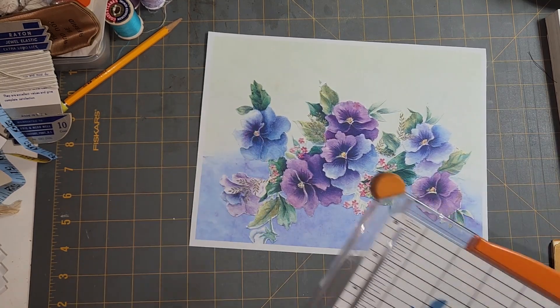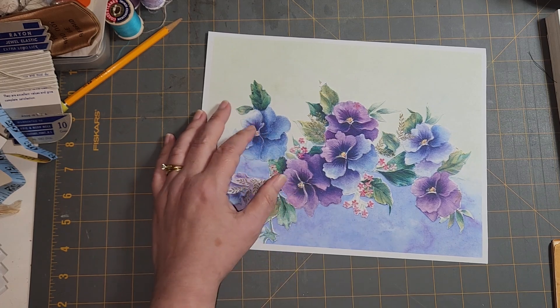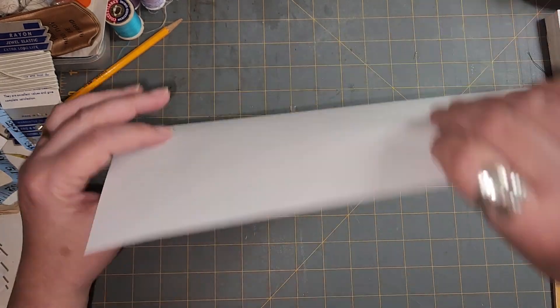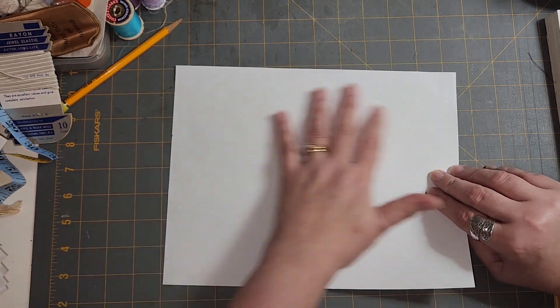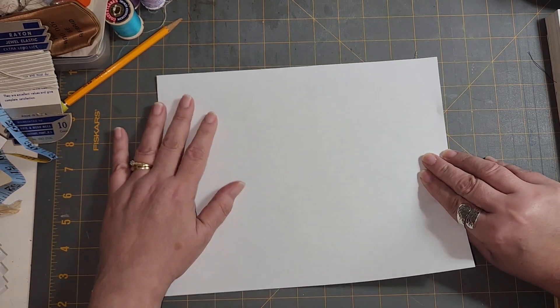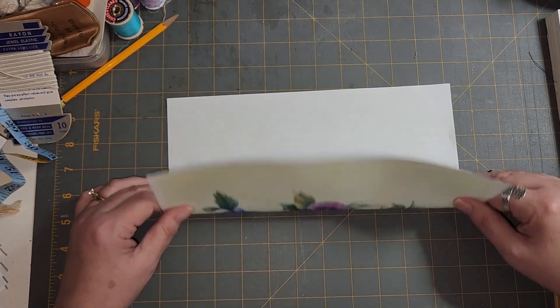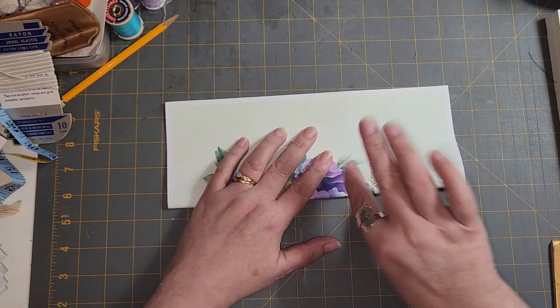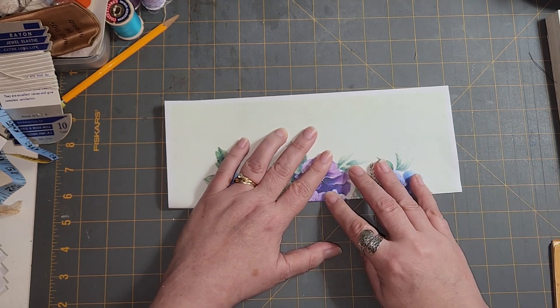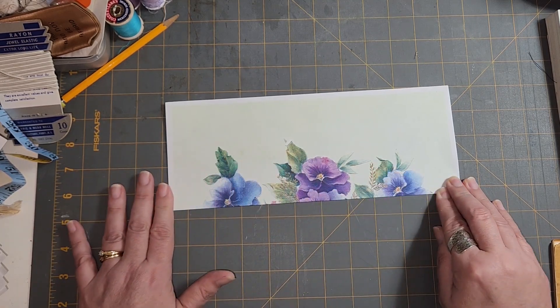So what I'm going to do is fold this in half — landscape. I'm going to cut it in half, landscape. I hope my clothes don't show in the video, because I'm still wearing my pajamas. It's laundry day here.